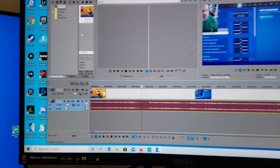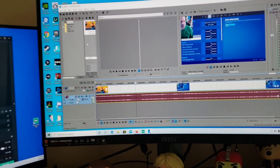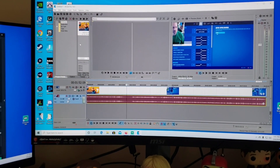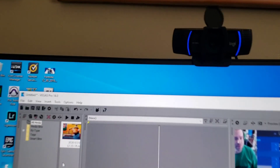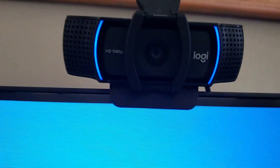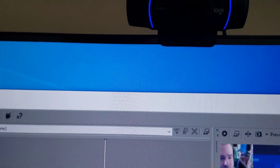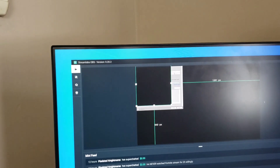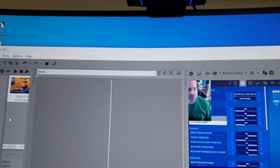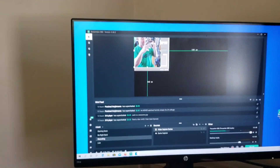This is my editing software — Vegas Pro 14.0. Awesome editing software; I have not yet found all the quirks in it but this thing is amazing. And this is my Logitech HD 1080p webcam. It also comes with a privacy shutter — so if I don't want you to see me, it just shuts down. One of the little features — worth it. I never really use it to be honest, but I'm back, there you go.